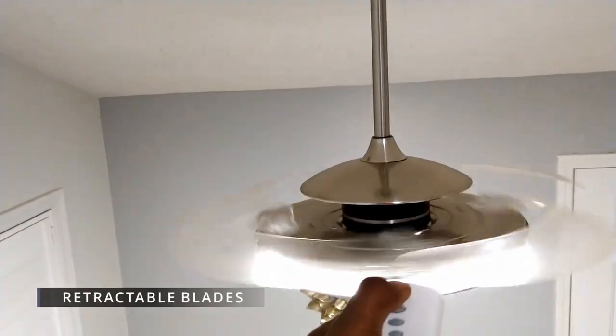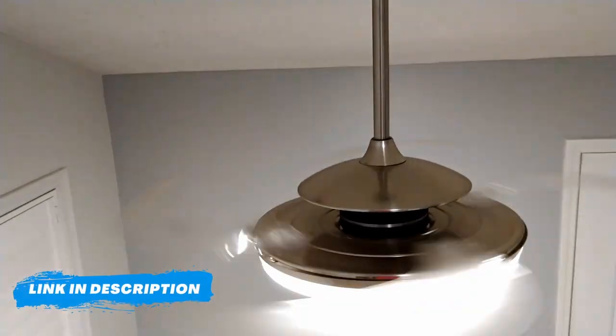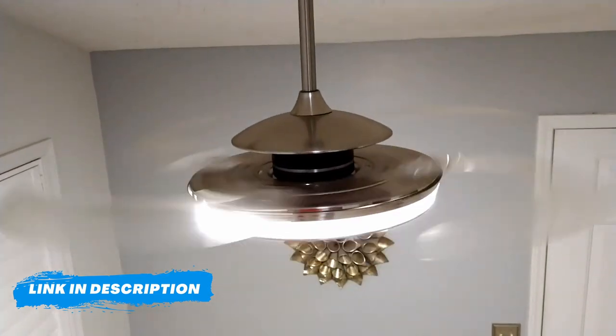My son and I also installed a retractable blade modern fan in our kitchen. I'll put a link in the description so you can check it out. Now let's get back to the video.